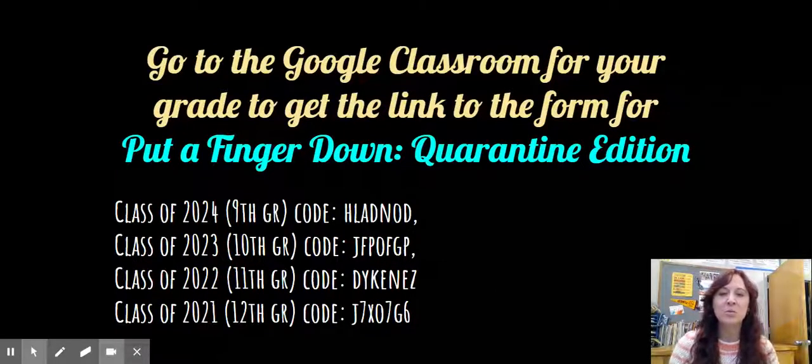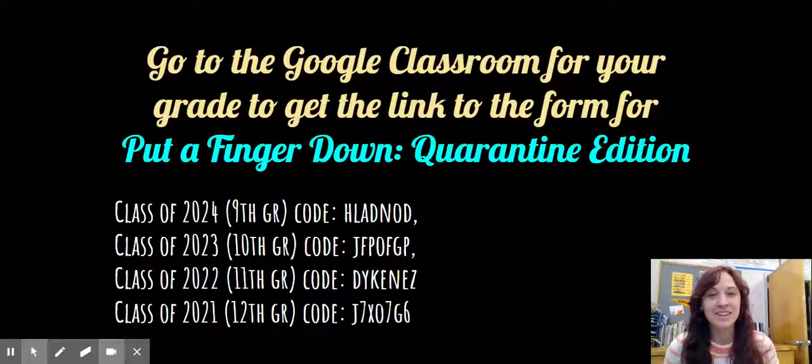So go to your Google Classroom for Put a Finger Down, Quarantine Edition, and we'll see you there. Go Tigers!